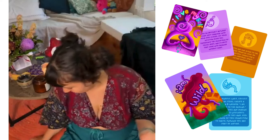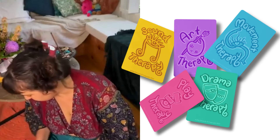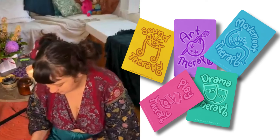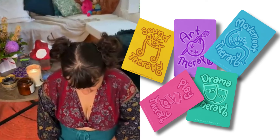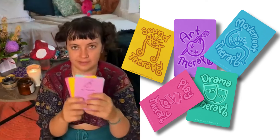There are also definition cards. We've got five core types of therapy represented, and on the back of each definition card are the definitions of those therapy types.